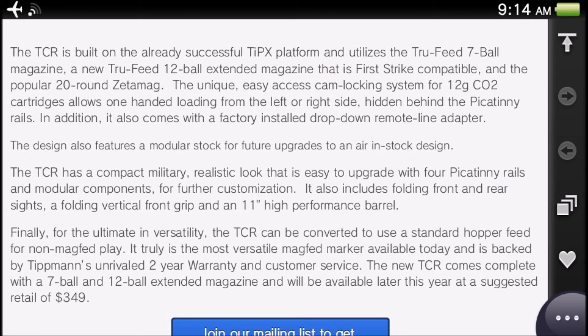The TCR has a compact military realistic look that's easy to upgrade, with four picatinny rails and modular components for further customization. It includes folding front and rear sights, a folding vertical front grip, and an 11-inch high-performance barrel. 11 inches is a great length — not too long, not too short. I love how far the barrel goes into the gun itself, which really shortens the overall length.